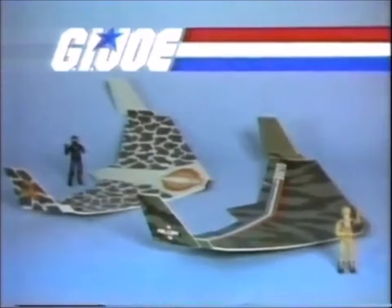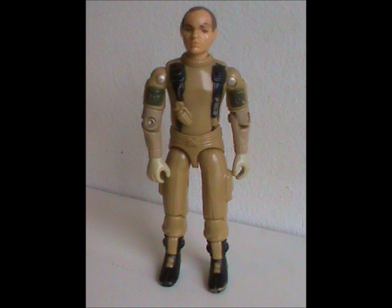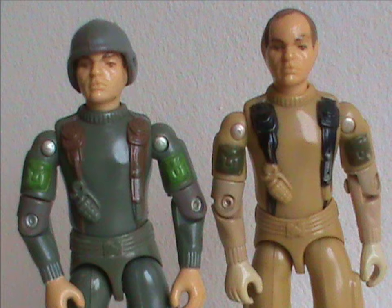He also came with a helmet. Honestly, I don't have any more to say about this toy. I like the original colors better. There is, however, more to say about the next figure Grunt got eight years later.